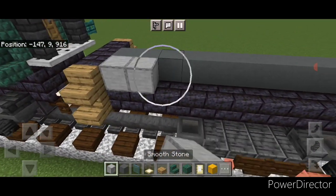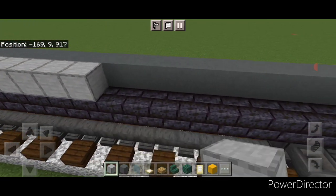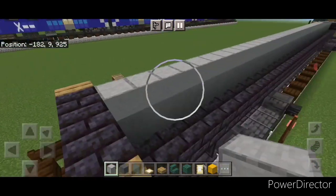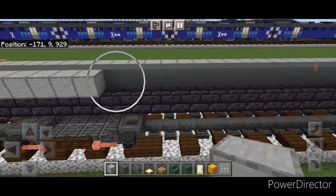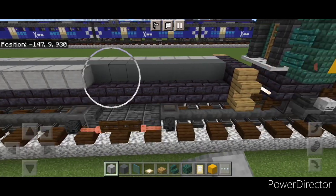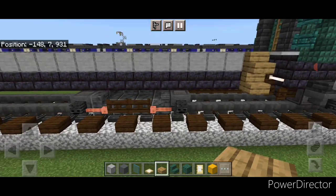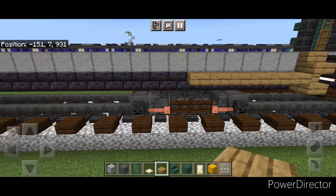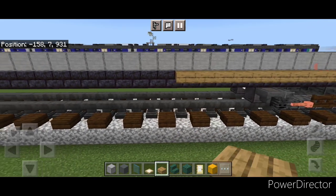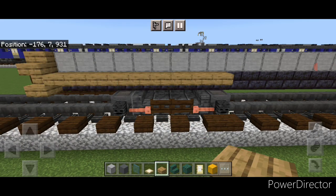On the side of it, do a full line end to end of smooth stone blocks, then same thing on this side — a full line end to end of smooth stone blocks on this side as well. Now come on the top edge of this polished blackstone with oak slabs. Start on the end and do a line of 14 slabs coming across, then come to this end and start from this end, doing 14 oak slabs across here.